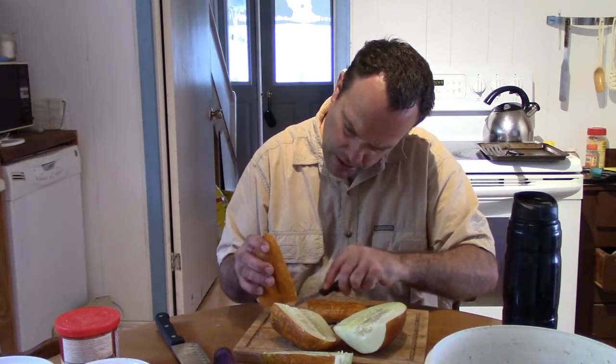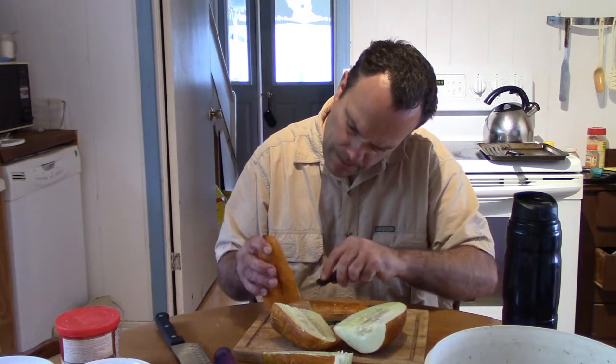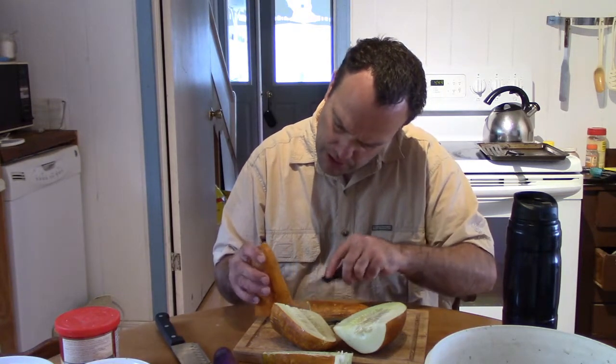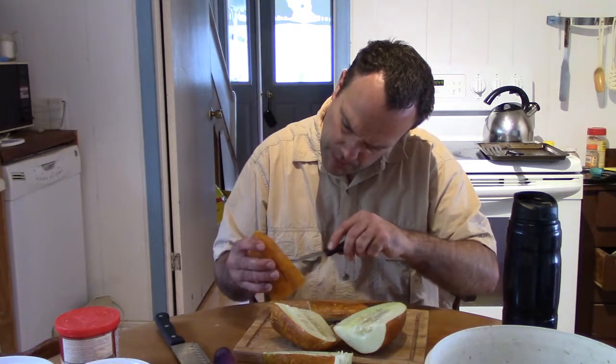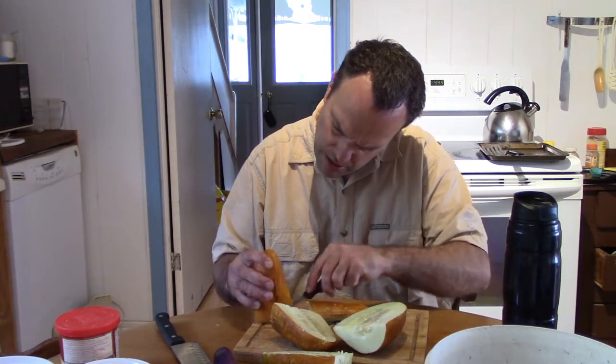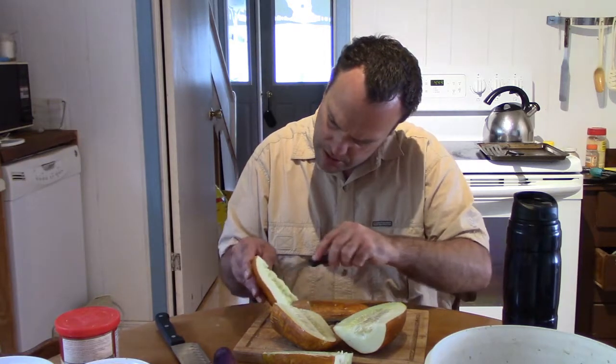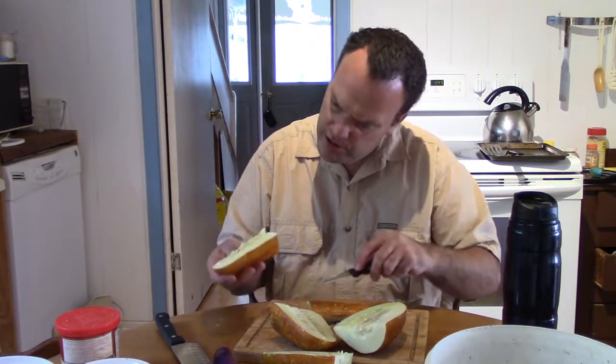At least the seeds are looking nice in this one. I'll dry them, and then before spring I'll have these tested to see what the germination rate is.